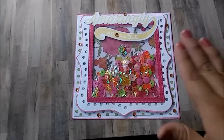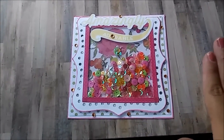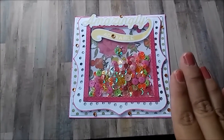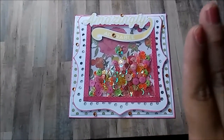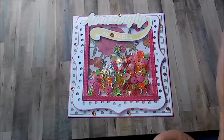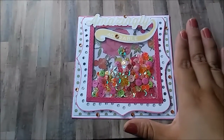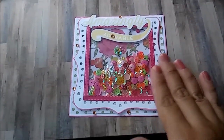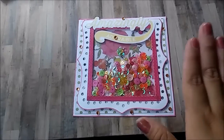Along with other amazing creative ladies here on YouTube, each of us are going to upload a video every Saturday for the month of October. This is my first project for Shake It Up Saturdays and I'm really excited — I love the way it came out.